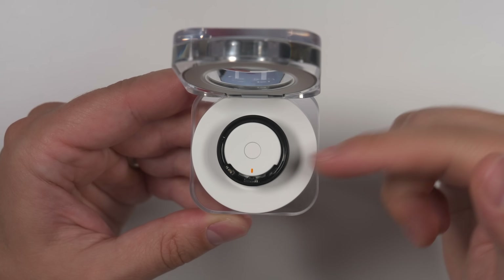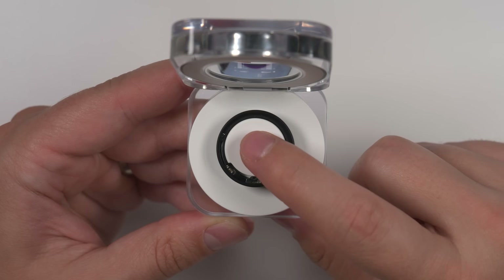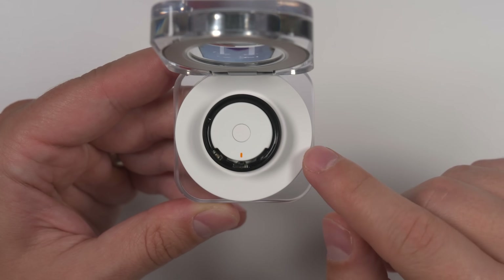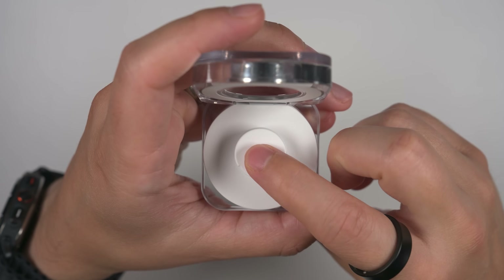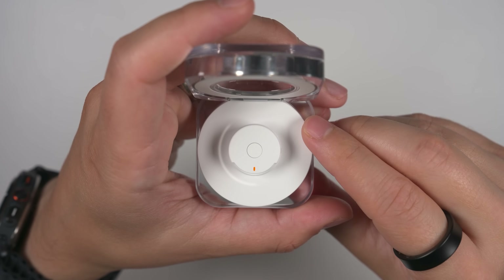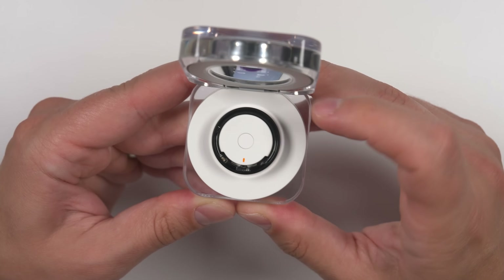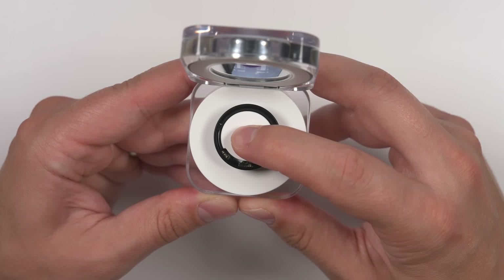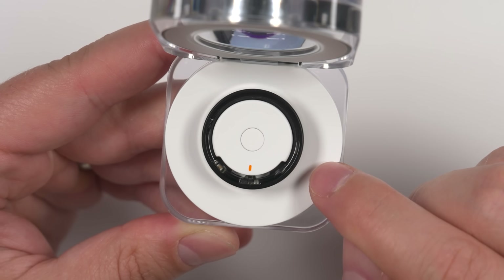Opening the case, we get a closer look at the Galaxy Ring itself as well as the charge ring that goes around the ring. If you press the button while the ring is in the case, it'll show you the battery life of the ring based on how full the LED ring is. If the ring is out of the case and you push the button, it'll show you how much battery life the case itself has. Double pressing and triple pressing don't do anything.